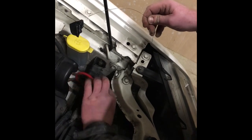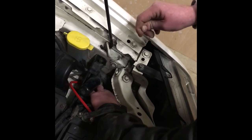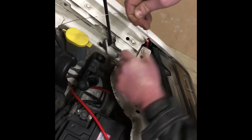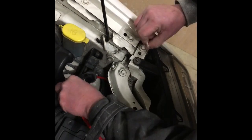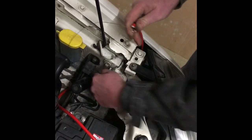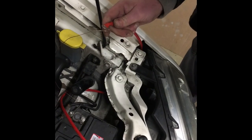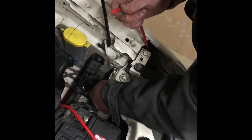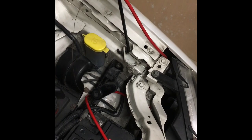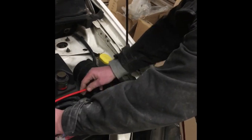Just keep feeding it through slowly, making sure you don't catch the cable and damage it. That's the first section done — from the battery, coming up through the back of the headlight to this section here.